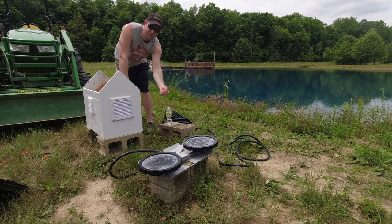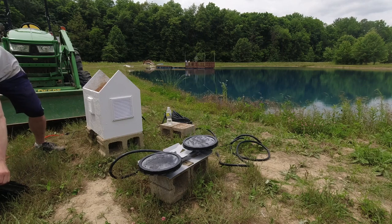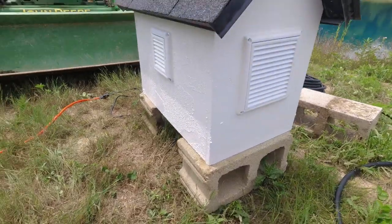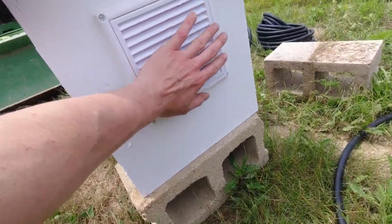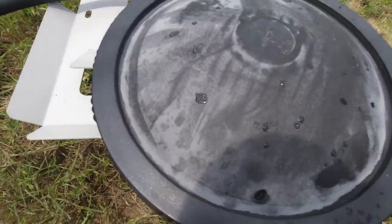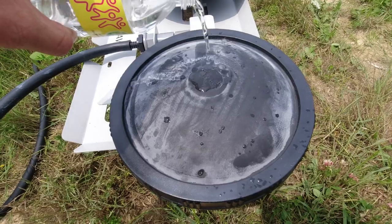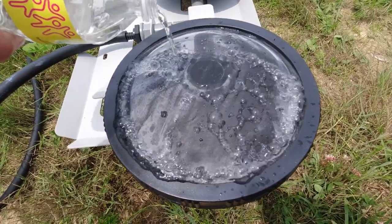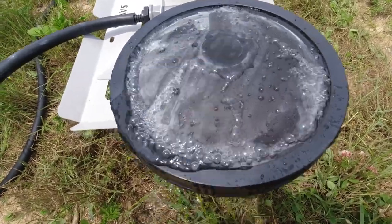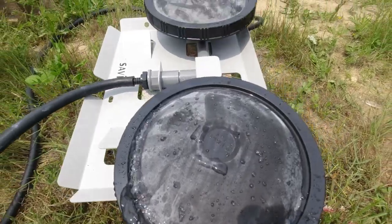I'll turn this on and put the roof on it to show you how quiet it is. You can definitely feel the air coming out of there. You can already see the water bubbling on the diffuser — it's basically like boiling. Just like a fish tank, you can see how much oxygen that can add to your body of water. Great for algae control and for the fish.